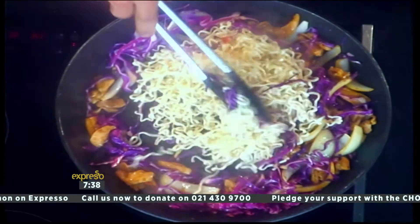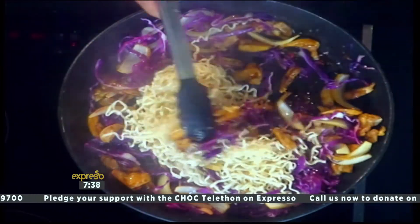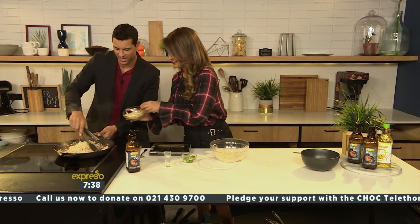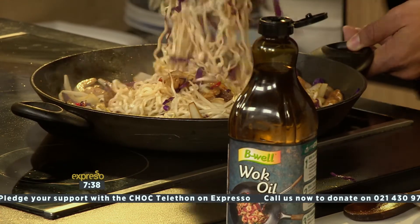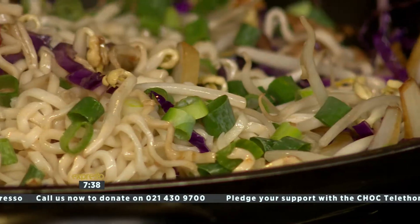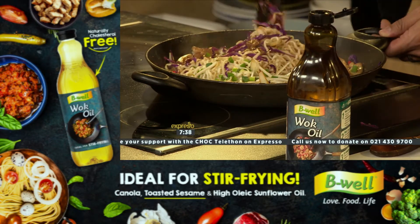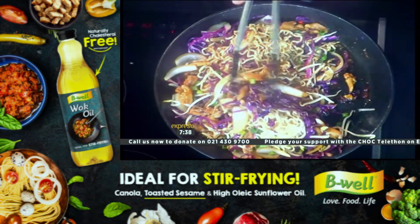Now we're just going to toss it around. What I love about a chow mein is the veggies must still have a little bit of crunch left. We're adding some sprouts and some chives. And some spring onion as well — get all of that in there. The keyword is 'Be Well' — SMS 'Be Well' to 23728 if you want to get your hands on the recipe. Just take your time and roll it around, making sure the noodles get all the sauce and absorb it.